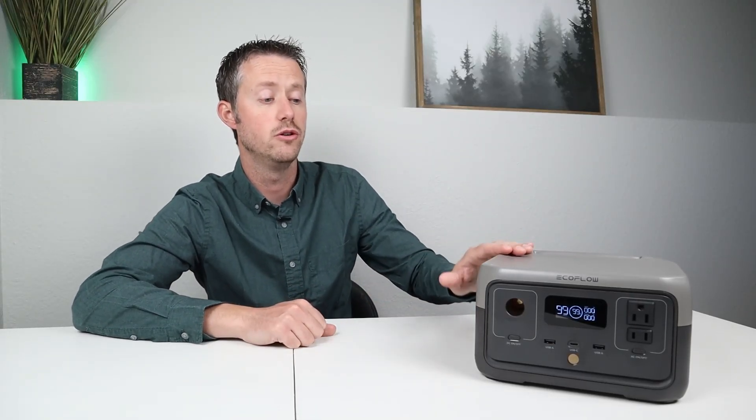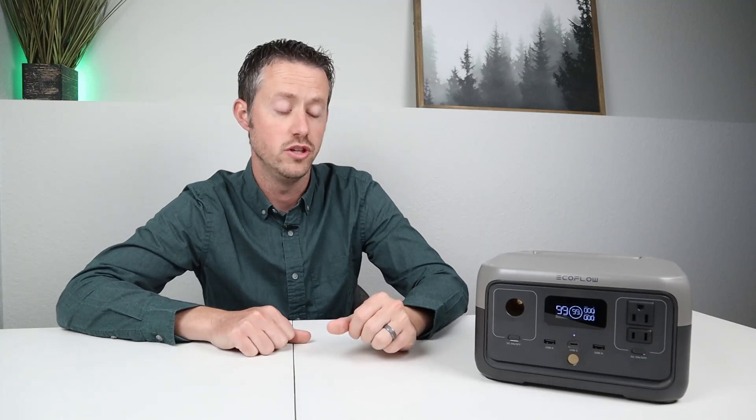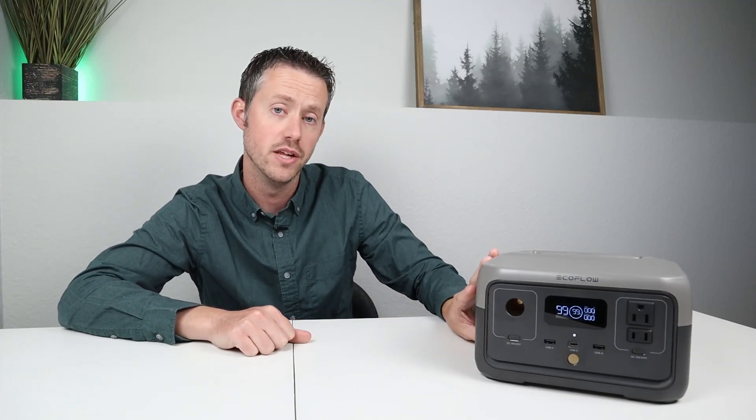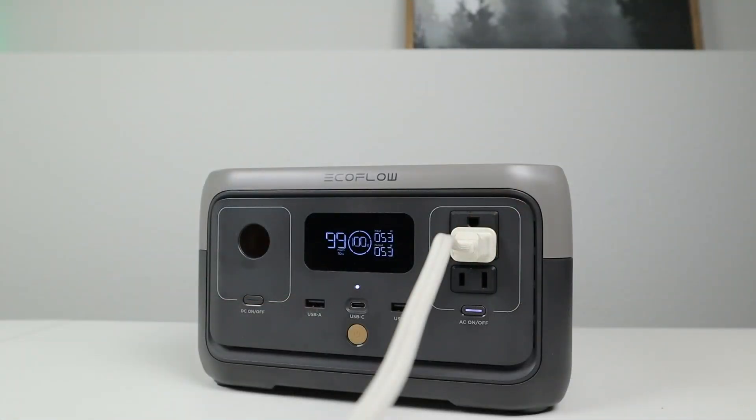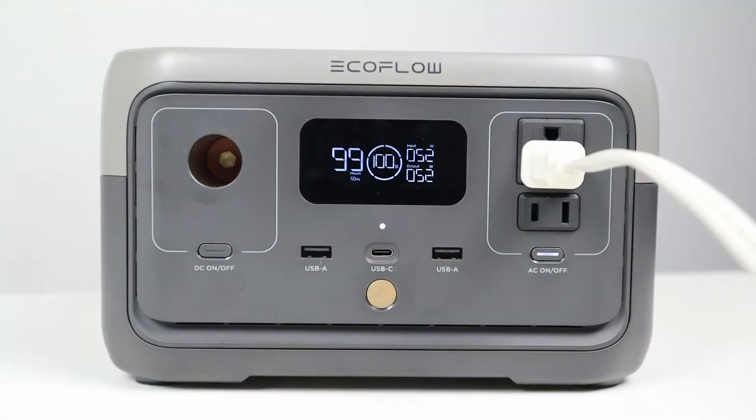EcoFlow advertises the River 2 to have EPS backup functionality, so if you have a power outage it swaps over to the battery backup inside within 30 milliseconds. They don't call it a UPS mode because it's not quite as fast. I plugged in my studio lights and when I unplugged this from the wall, it did flicker and swap over to the backup functionality. But just be aware — it's not as fast as a true UPS and it does not support sensitive electronics.